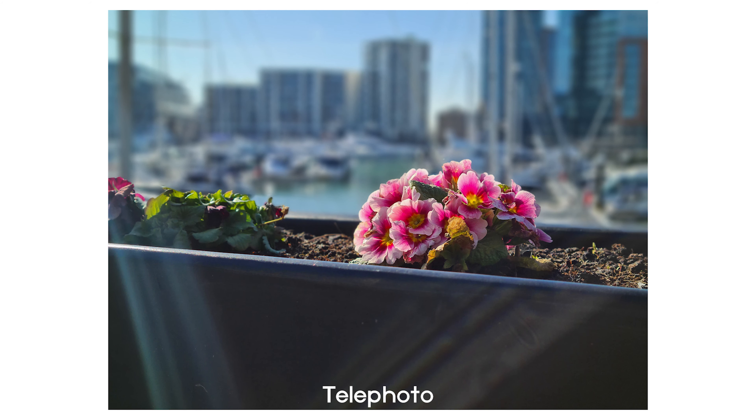In terms of video you get your standard 4K at 60 frames per second with stabilization, which is great. But Samsung has added one new feature into this phone which has definitely been a talking point — and that is 8K video.